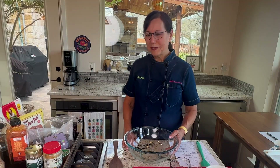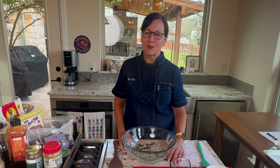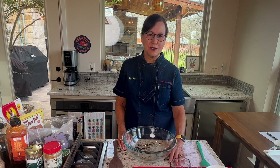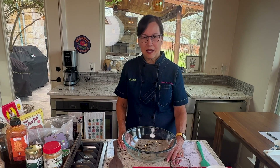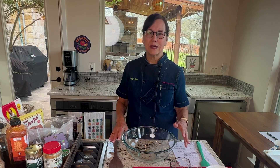I am chef Julia Dunaway and today I'm going to be making some cookies called breakfast cookies. I've made so many different variations of cookies over the past couple of years, but I made these recently and did my own variations to them.